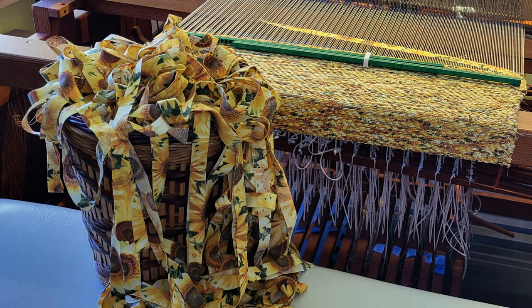The warp I'm using for this rug is a 12/6 cotton by Bockens — a rug warp with a high twist. I believe this color is called wheat, a light neutral. The fabric I used is a bold print of sunflowers. I have a picture of the strips cut up in a basket and me starting the weaving, but I don't have video of the uncut fabric.